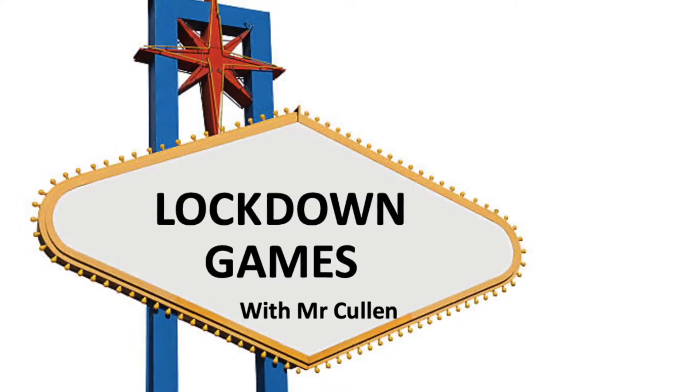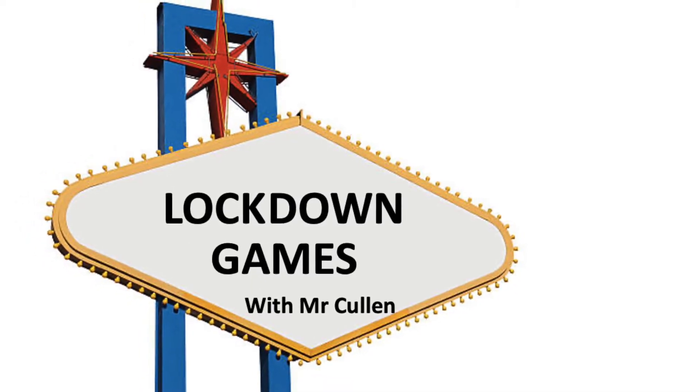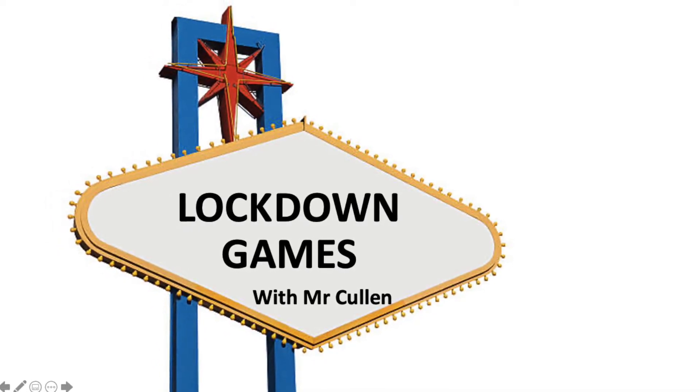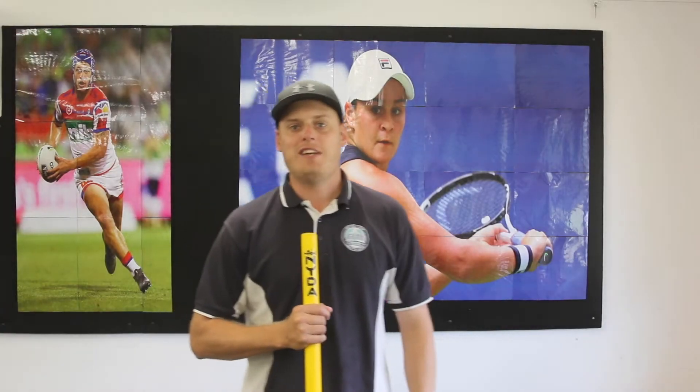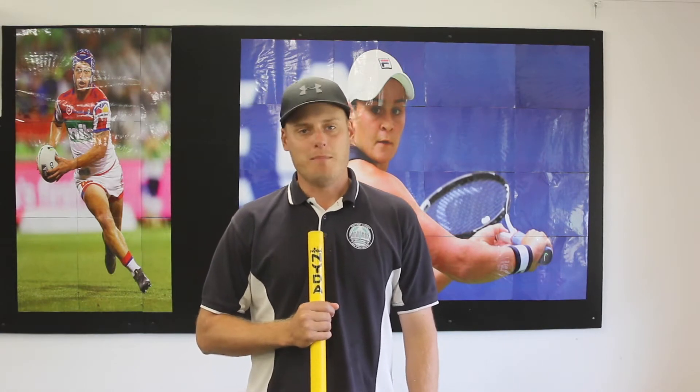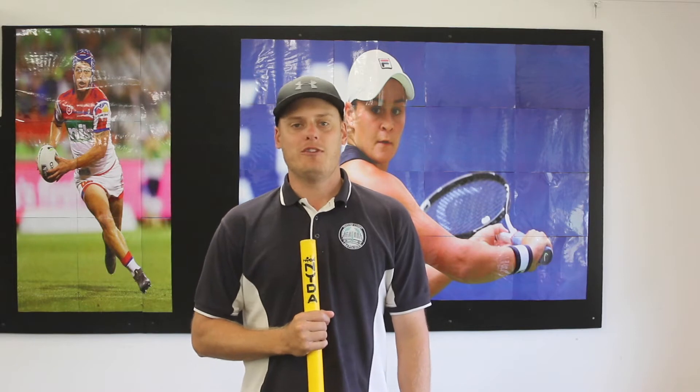Hi kids! It's time for Lock Down Games with Mr. Cullen! Hello HCLM and welcome to Lock Down Games. I'm your host Mr. Cullen. I'm so glad you could join us today.